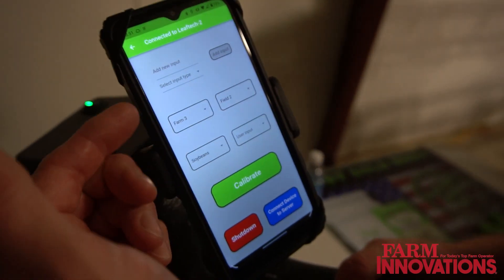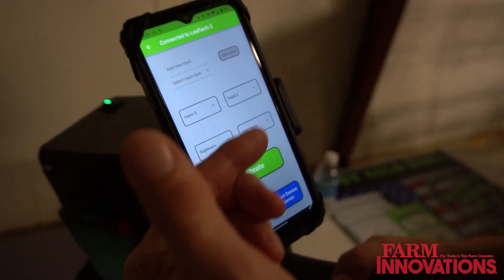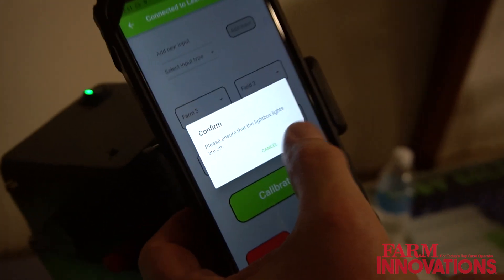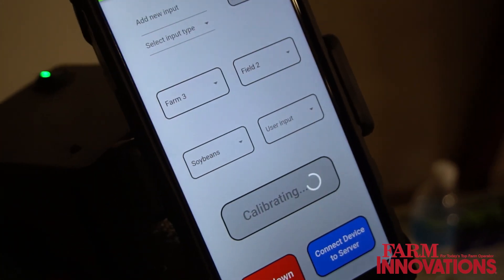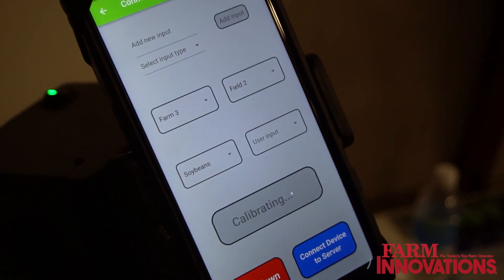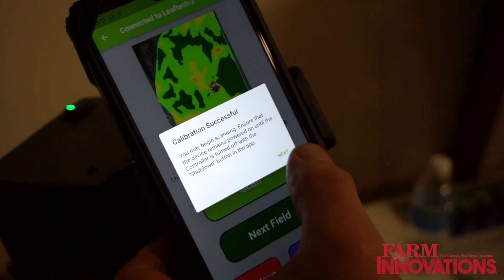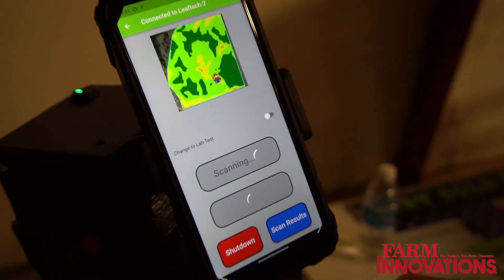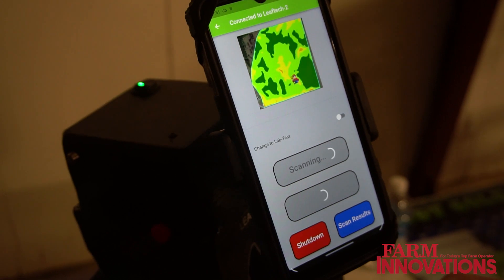This system allows you to identify your farm field crop and then calibrate that at the scanner with that information. From there, you are able to capture the leaf non-destructively to look at the nutrient content.